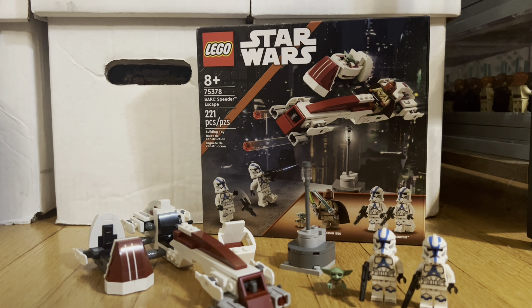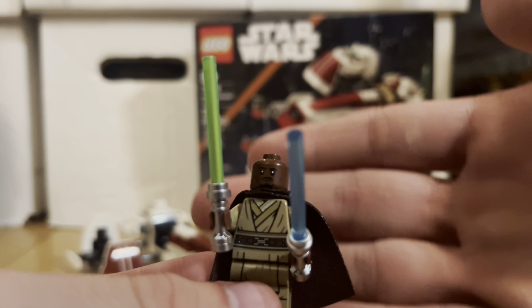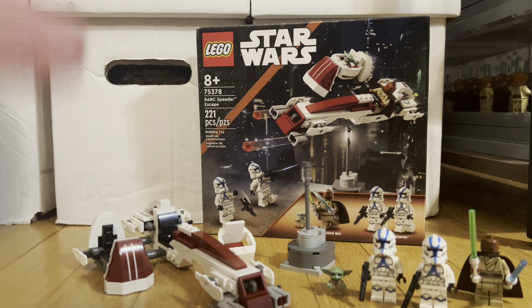The main attraction of the set is Kelleran Beq the Jedi. You get a green lightsaber and a blue lightsaber. There's a really nice, brand new face print, a really nice torso print with no arm printing, a back torso print, a brown cape, and some leg print. This Jedi is really cool to get — I'm really happy to have it.